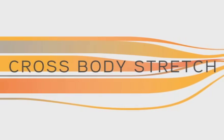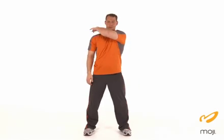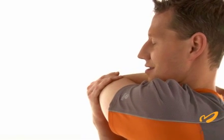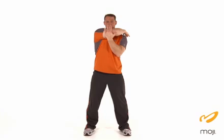The next stretch is for the shoulders — the cross body stretch. Reach one arm out forward as you wrap the underarm across the body. Bring that hand straight across and feel the stretch through the shoulder blade and the back side of your shoulder. Repeat on the other side.